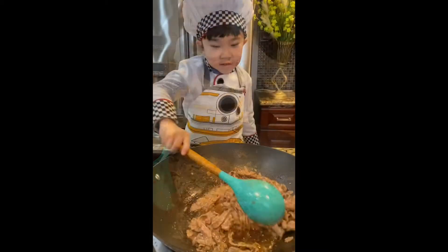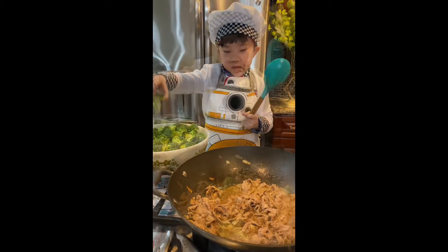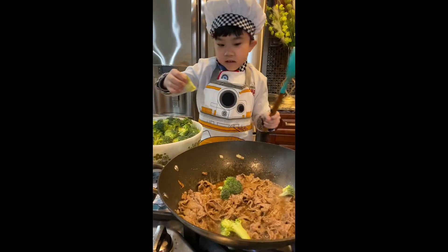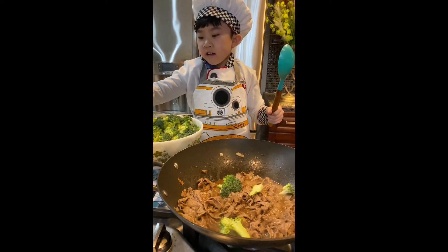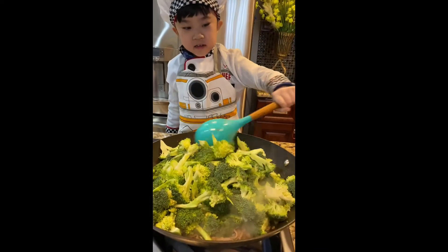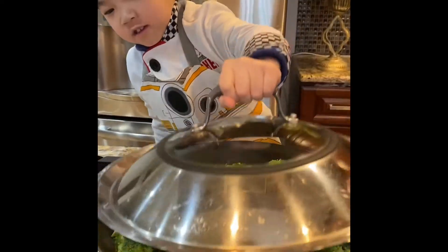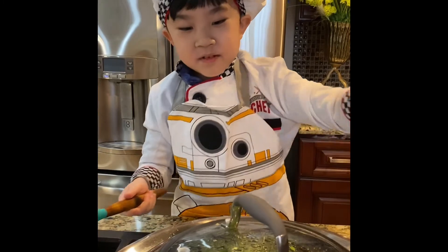I'll be doing beef. Your hands are clean. Cover it for 5 minutes. Check it out after 5 minutes.